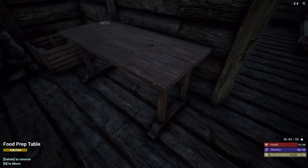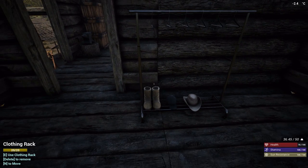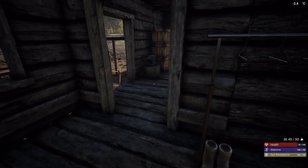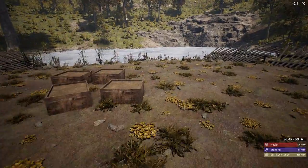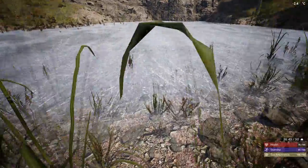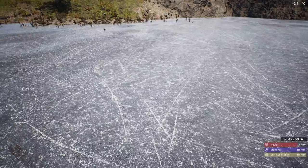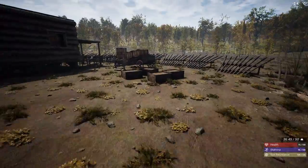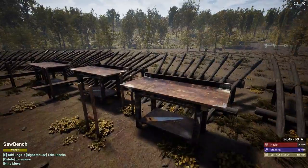I built this food prep table with the clothes I have on — I did it — and you can see it freeze over, guys. I did prepare for winter.